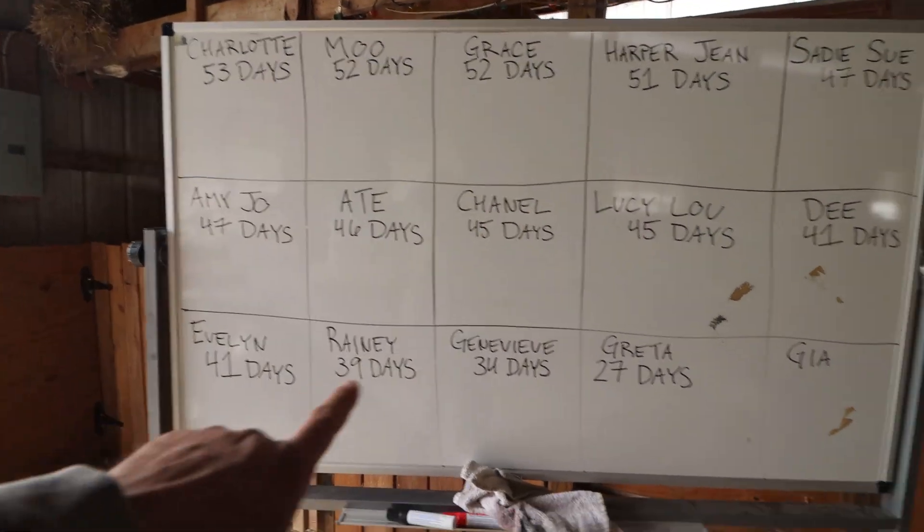All right, it's official — that's the scoreboard for today right there. We know she has no date because we bred her again just yesterday, but we still put her up there to talk about her.